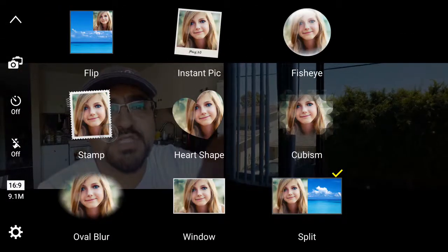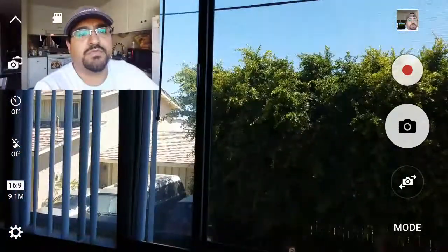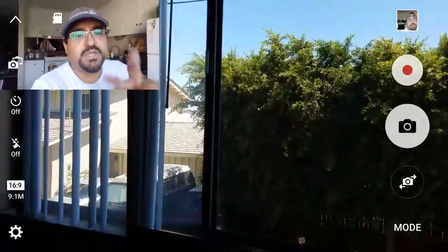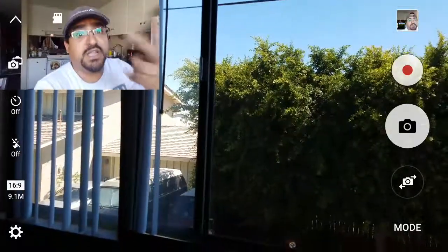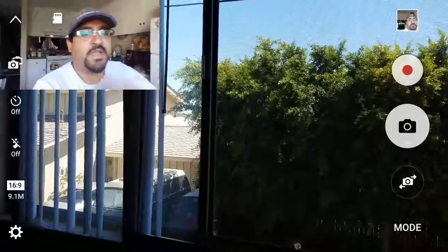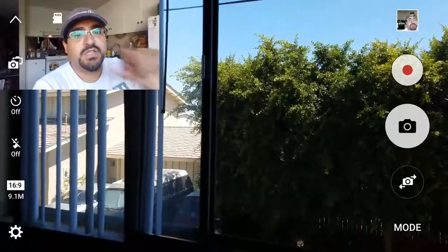When you select flip, it doesn't record one video — it records two videos. And when you're watching it on your phone it looks good, and you can save either the front or the back no problem, but you can't save the front and the back together.